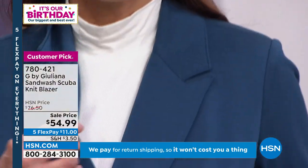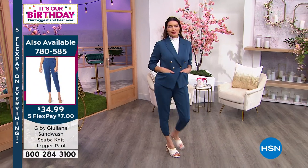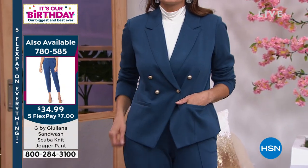Lengthwise, it comes down to a point at about 26 inches in the front, and about 24 inches in the back. And the beauty is, this is all washable on top of everything else. Available in extra extra small through extra large, and 1X through 3X.